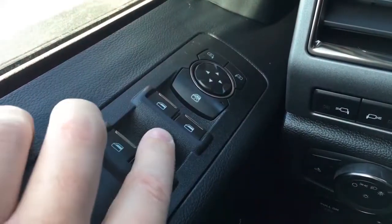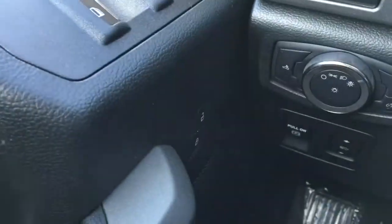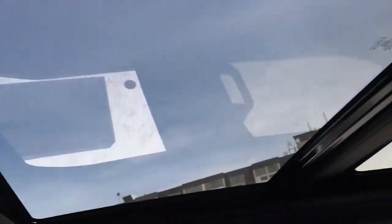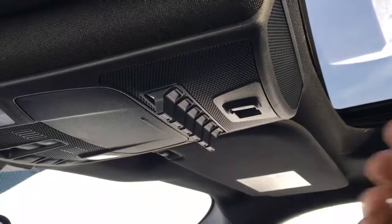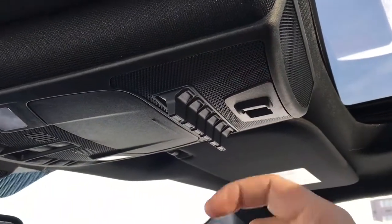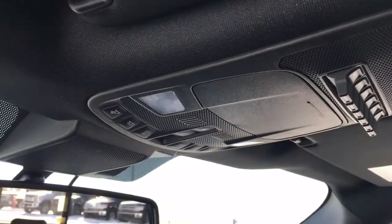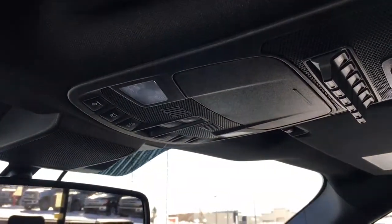In the driver door there's window and mirror controls, it does have window locks, power door locks down below, and a control for your power adjustable pedals. Up top from back to front we've got a twin panel moonroof. In the overhead console there's a control for your power sliding rear window, six upfitter switches, storage for glasses, interior lighting controls as well as controls for the moonroof.